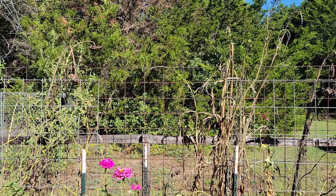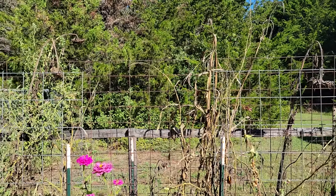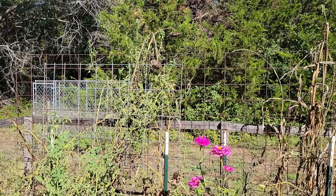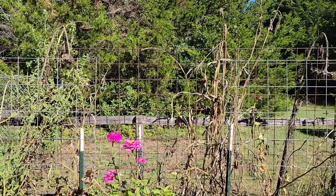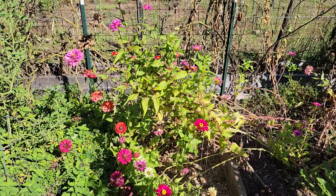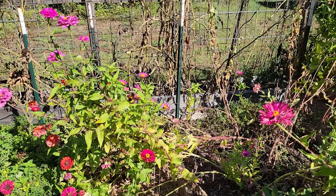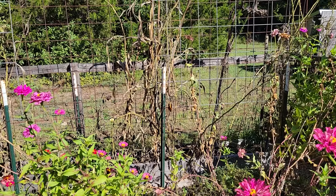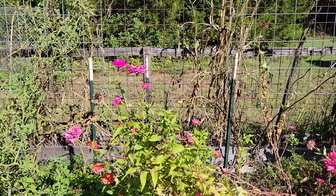There is a huge long trellis in the back I plan on keeping, but the smaller trellis on the right and the smaller trellis on the left I do plan on having my husband take out completely, so I'm only left with the tall trellis in the back. I know all the sunflowers, all the corn, all the tomatoes, and then the four T-posts and two little hog panels — all that is definitely coming out for sure.